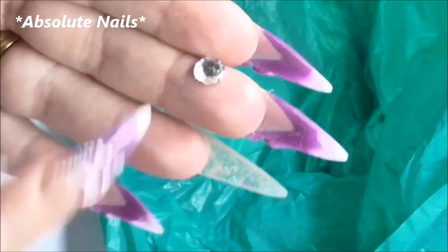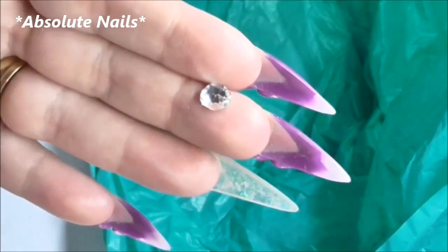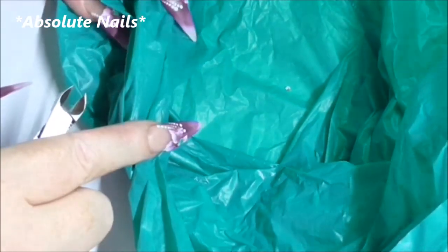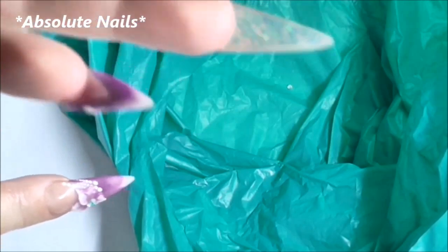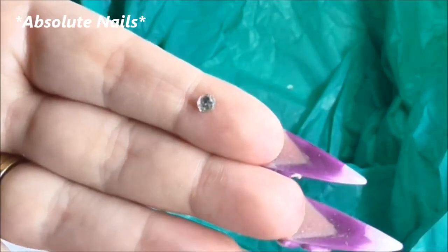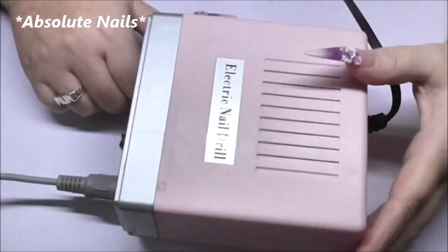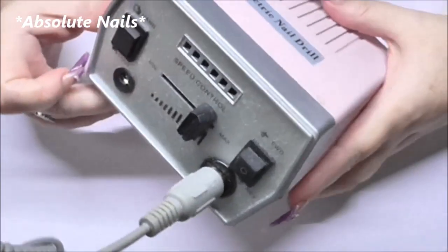With that one it sort of pinched off at the end, so you could reuse it if you're desperate. Most of them — I've got one here that came off pretty well — I would reuse again. To get the 3D flowers off I use an electric nail drill, and this is the one I use.